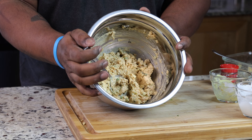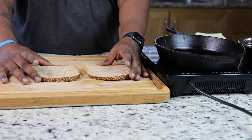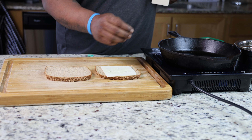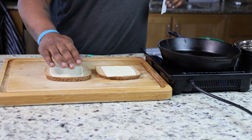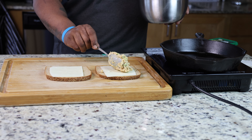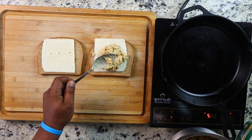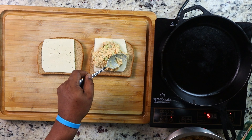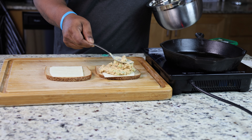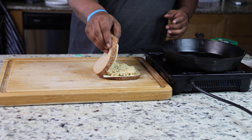Now that we have our mixture, let's start putting our sandwich together — this is my favorite part. We're going to add our favorite vegan cheese first, then add the chickpea mixture on top. Be very generous with your portions when you're building your sandwich. This is actually really good.